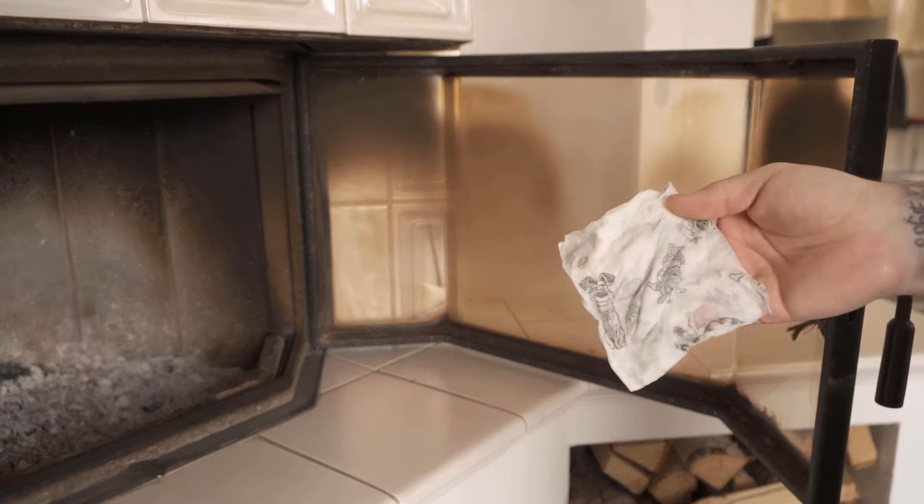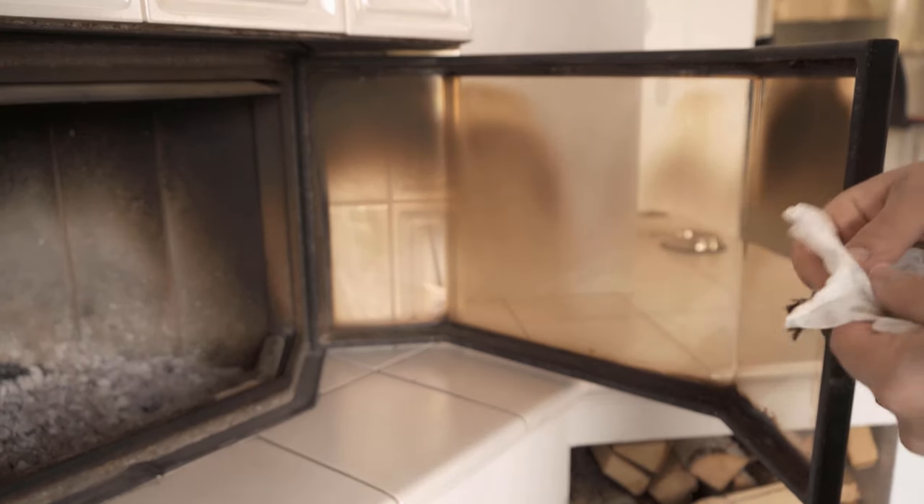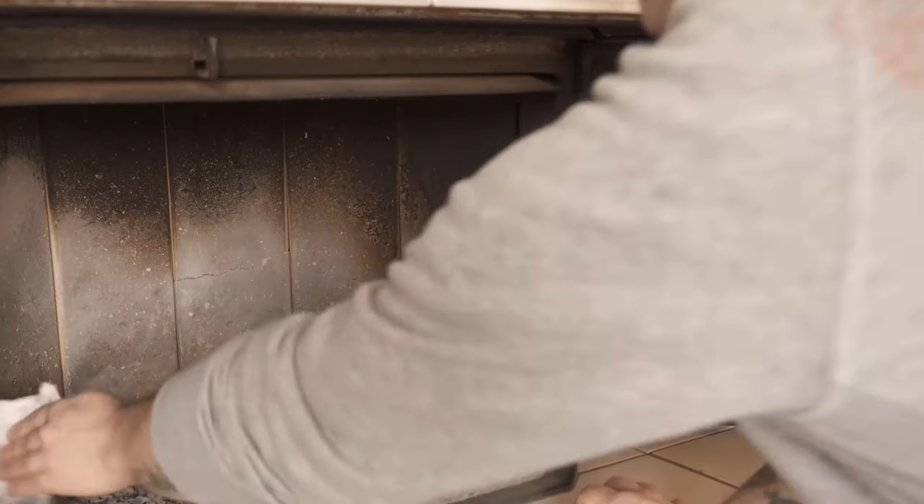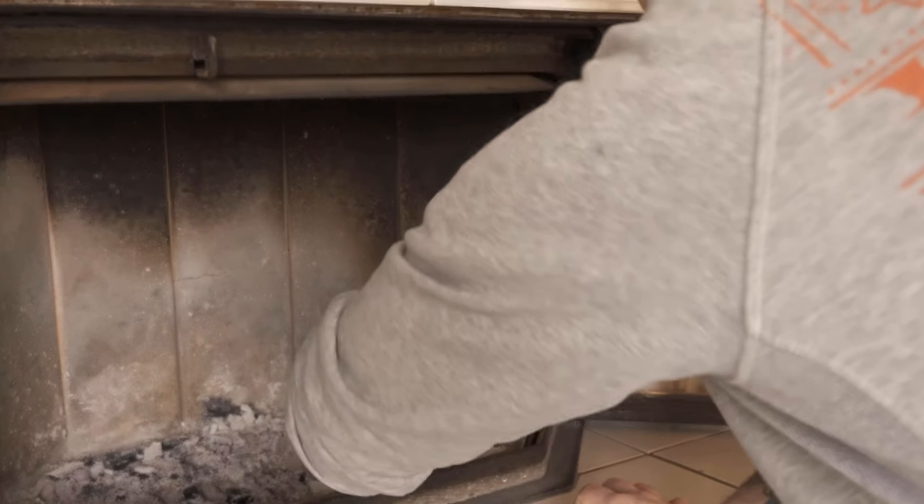To do this, take a household roll cloth, dampen it and then put some ash on it. Dip it into the ash in your chimney before you empty it. And now you can use this cloth to start cleaning your stove glass.